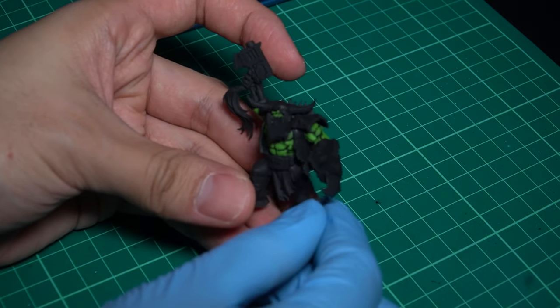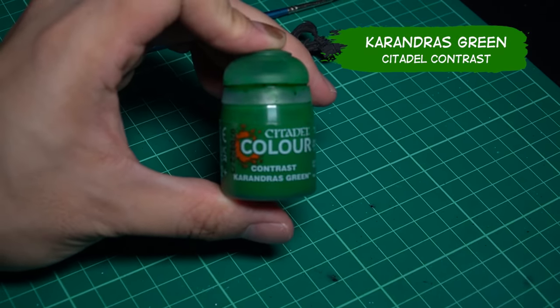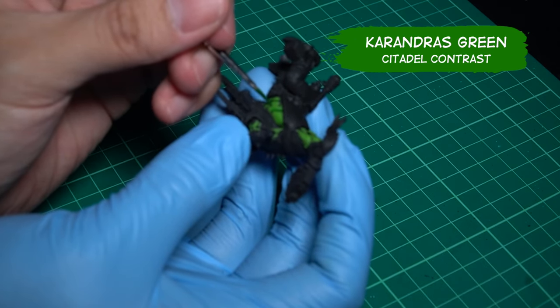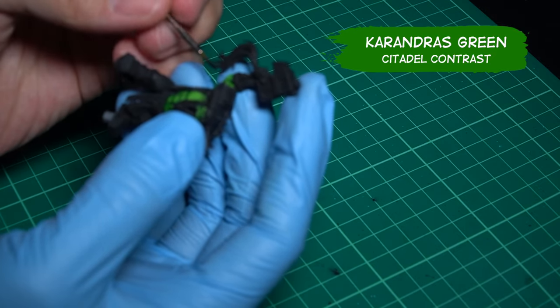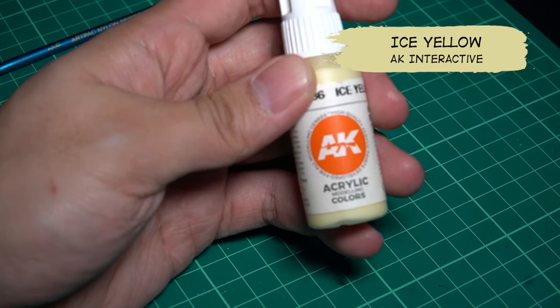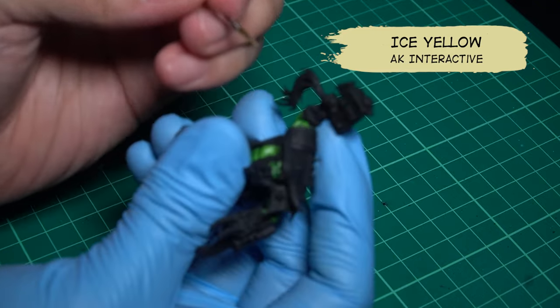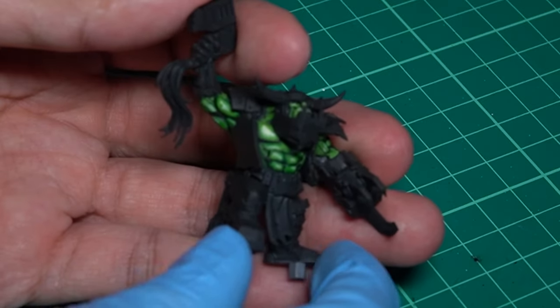Green colors added. Now to add highlights — I used Contrast Caradras Green. Add it on the sides that you think the shadow would be. Now that is done, let's finish up with the lighting. I used Ice Yellow from AK Interactive. Painting this should be like the anime lighting — try following that. The skin is complete.